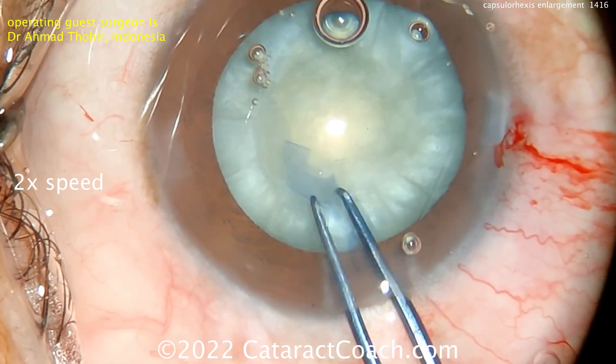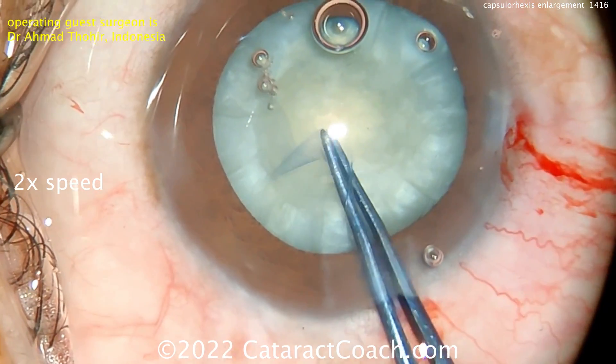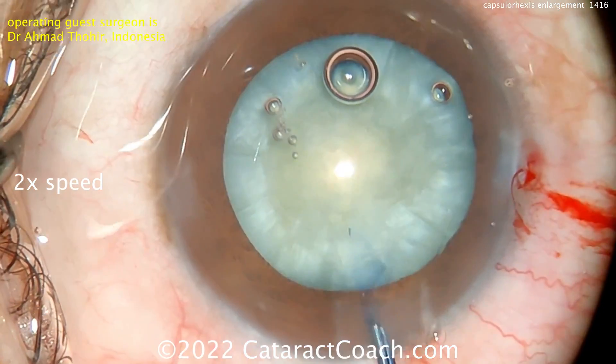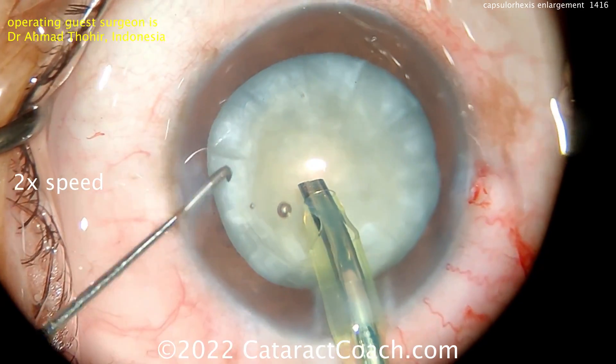Now your capsule rhexis forceps can be used to make your desired rhexis of about 5 millimeters. So this is the double rhexis technique, and it was very nicely done. It's very easy to enlarge this rhexis now that the capsule bag is not pressurized.